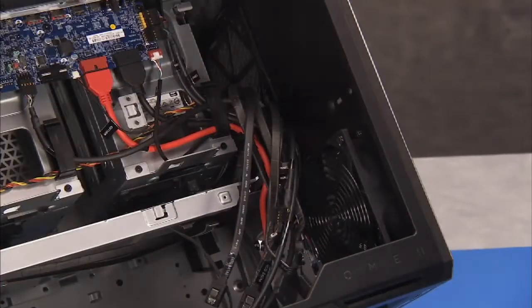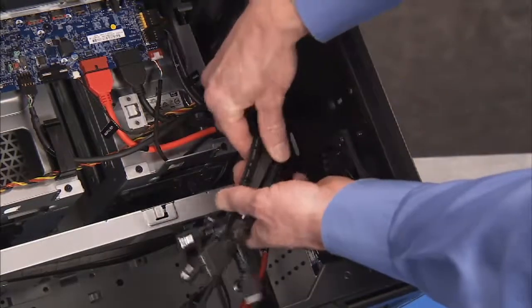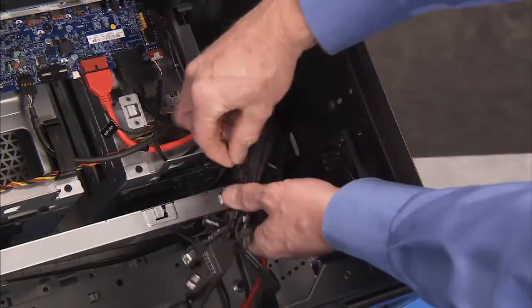Bundle the hard drive SATA cables back together in their cable bundle if you are using ties to assist in correct routing when replacing the cable holder.